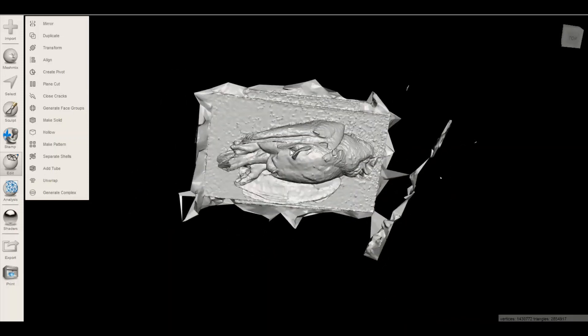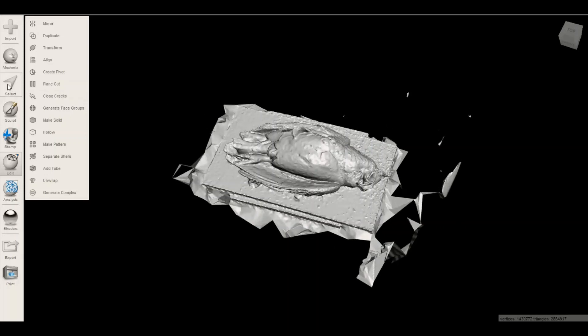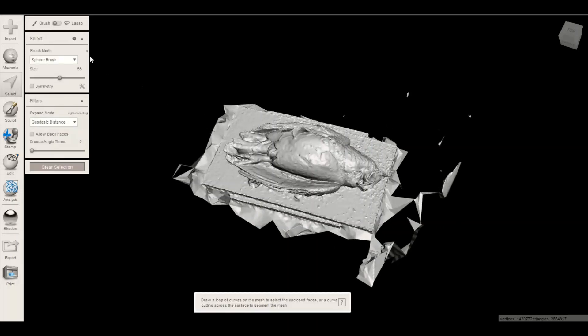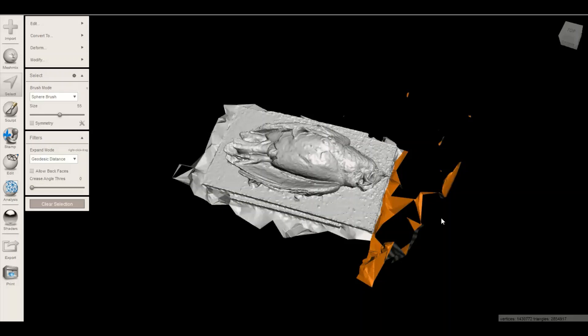For our purposes as a demo it's okay. We could get rid of this extra stuff — there are a few ways. Go to Select, then go to Lasso, and you just kind of draw — it's kind of like in Photoshop where they have tools like this.